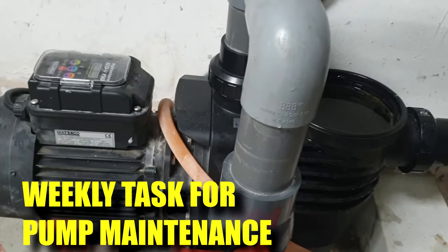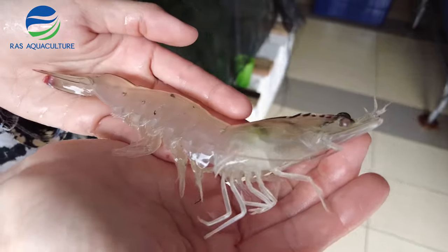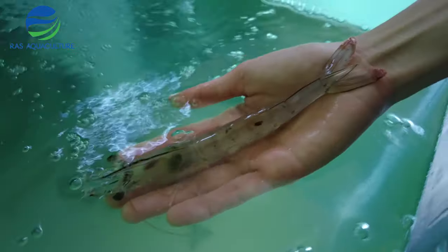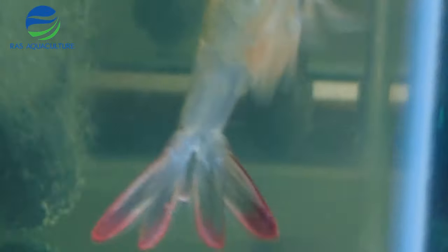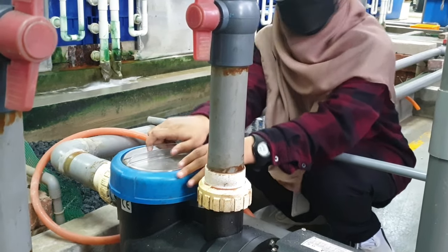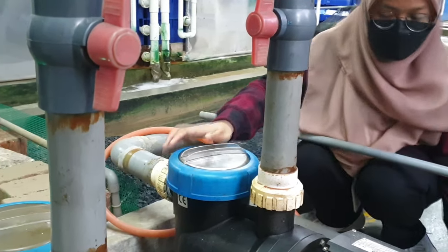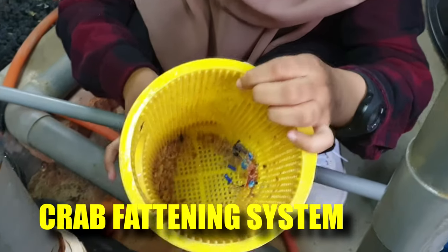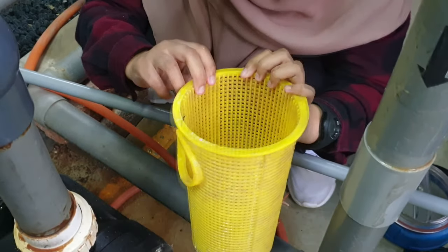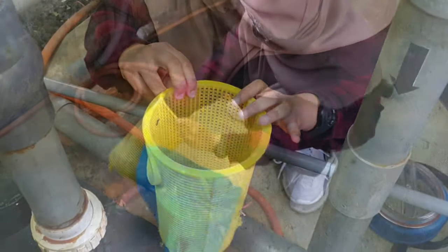So in this episode, we'll be talking about one of the things that we do every week to make sure our pumps are operated in an efficient manner. For many RAS operators that utilize centrifugal pumps to pump water through their sand filters or biofilters, these pumps do have a strainer basket at the inlet point to filter out any solids that might cause damage to your impeller or even the sand filter. What I see with many clients is that many of them do not know they have to clean this strainer from time to time, depending on how much solid they receive on a daily basis.